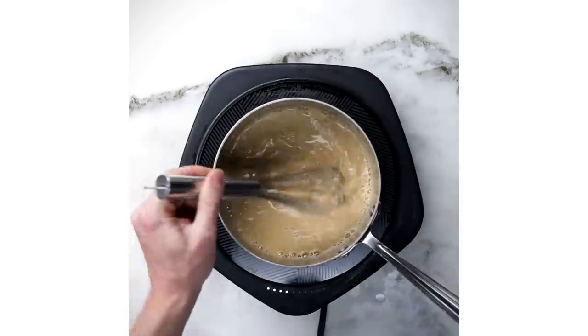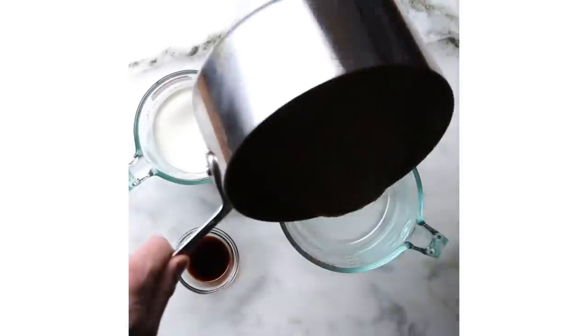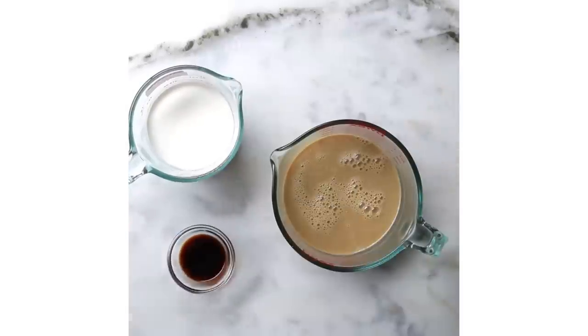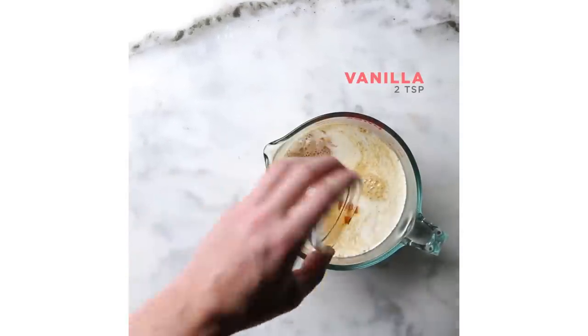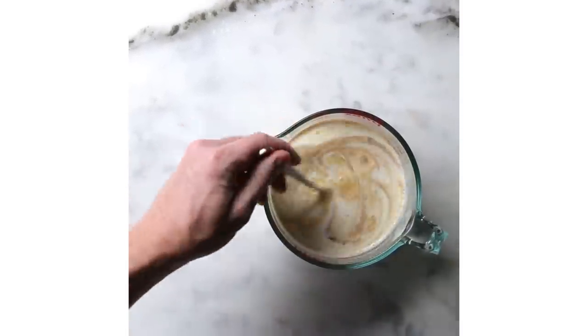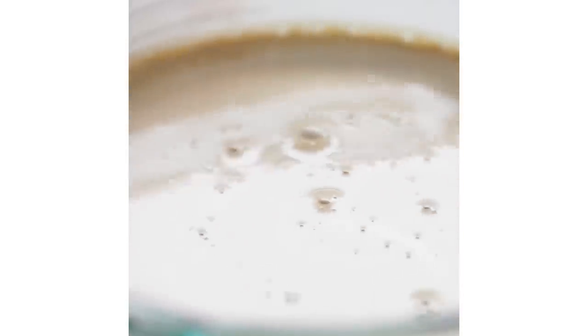Ice cream is just naturally intimidating, and it shouldn't be. When you look at its core, we're melting a little bit of sugar into milk, adding some cream and letting that sit overnight — and that's an ice cream base, and that's all you need. In this case, we added a little bit of molasses and vanilla. In other cases, you could add strawberries, cocoa powder, maybe chocolate. There's so many different avenues you can take with this.